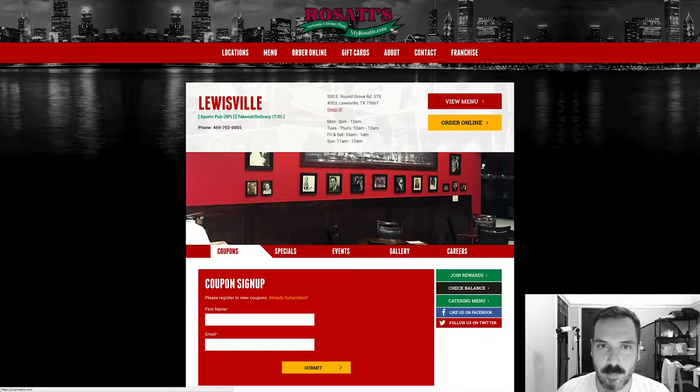Let's look at the logo. Rosati's Authentic Chicago Pizza in Texas. MyRosati's.com. The logo's fine — I've seen worse, it's not awful. It's red and green, it's very Italian. You know, this is an Italian place. So that's the logo.